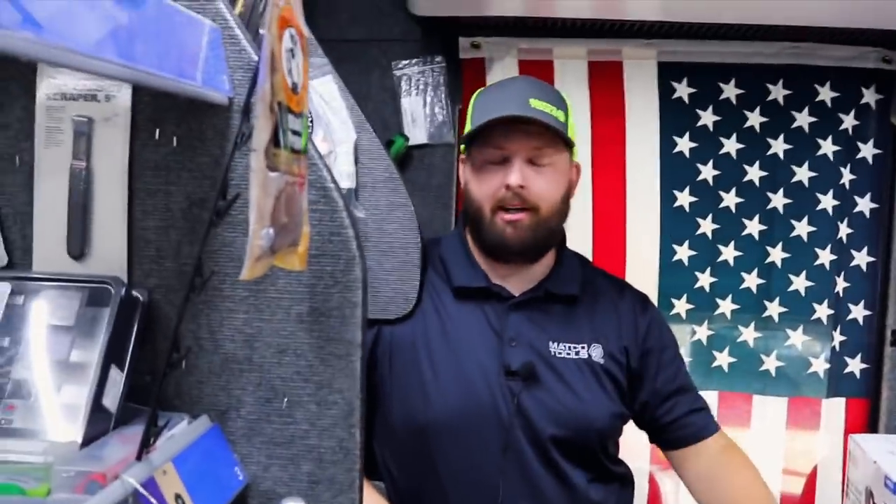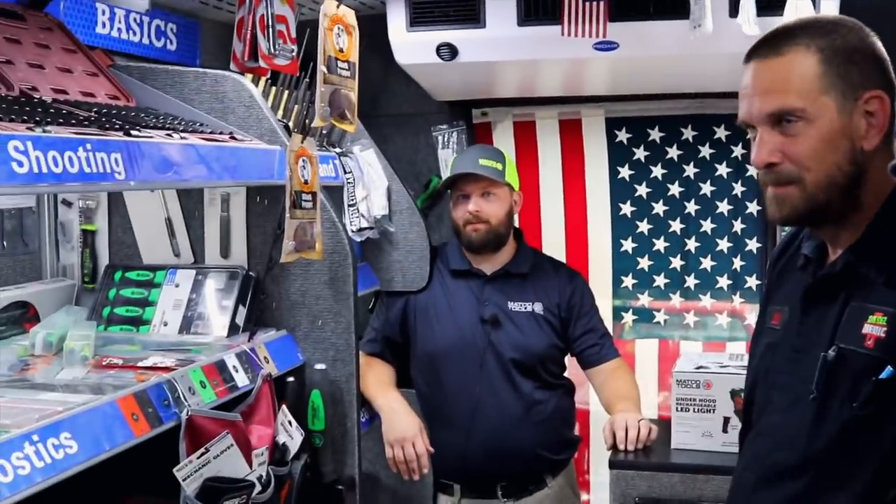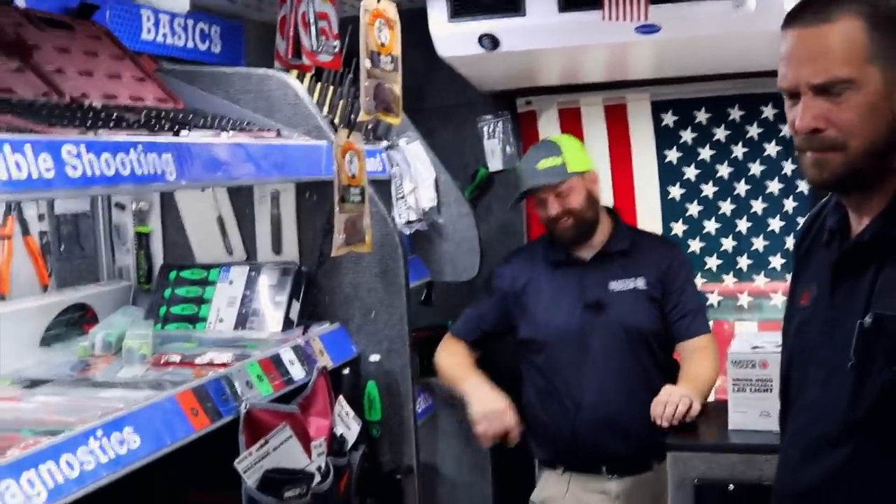I wouldn't want to destroy it even if I hadn't put money into it — I'd just give it away. That's just like a car. I have never traded in a car. If it's paid off, I don't care what it is — it's mine. Even if it's non-repairable, somebody's going to need a part off of it. You don't ever get rid of vehicles if you live in Mississippi, ever. I still have my first truck that I ever got.